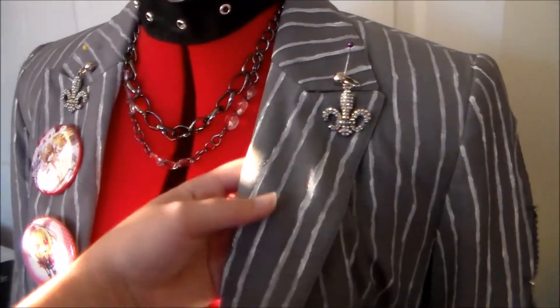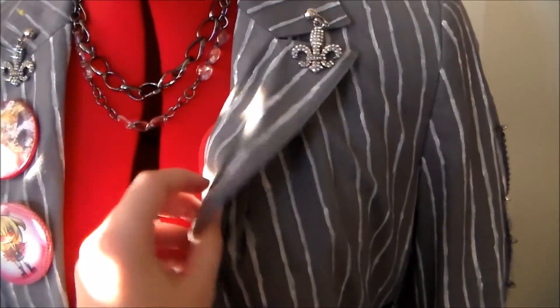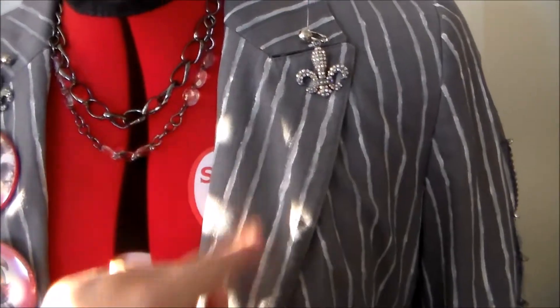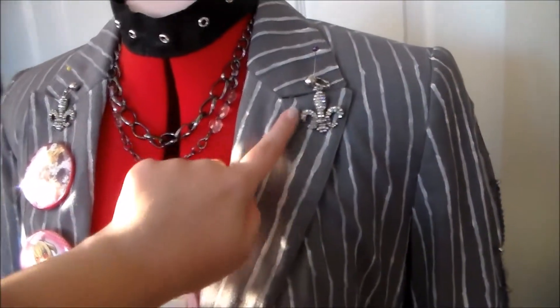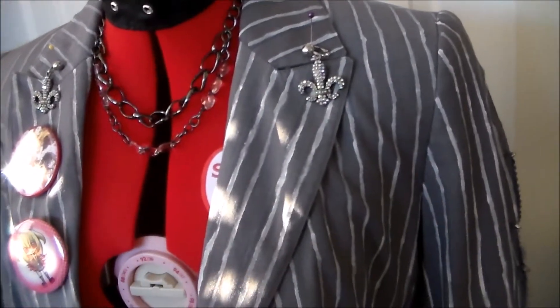For the jacket I got a women's suit jacket from the thrift store, dyed it a little bit more blue. It had some pinstripes on it already, but the pinstripes in the artwork are very pronounced, so I just took some white paint and painted over some of the pinstripes to really make them pop.